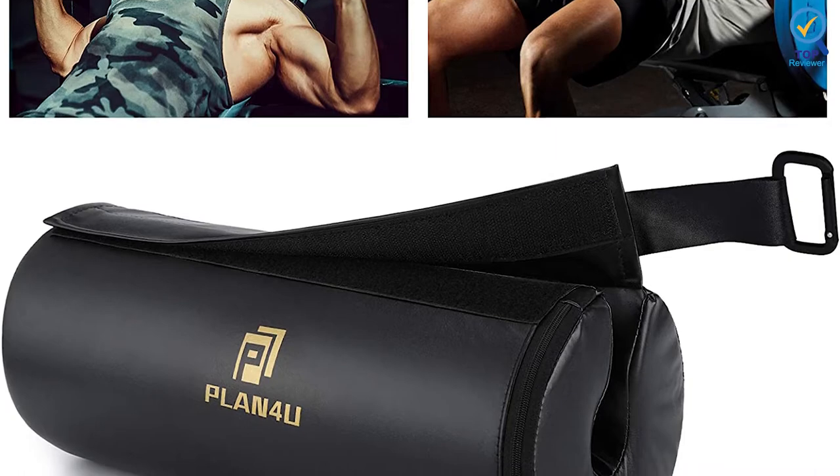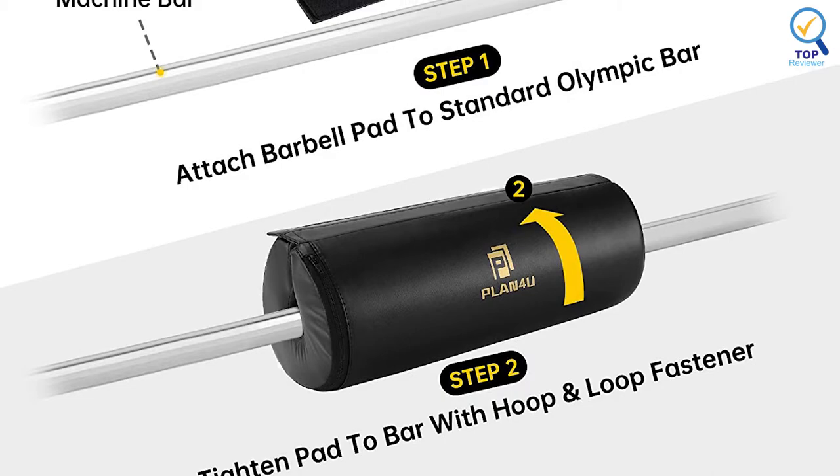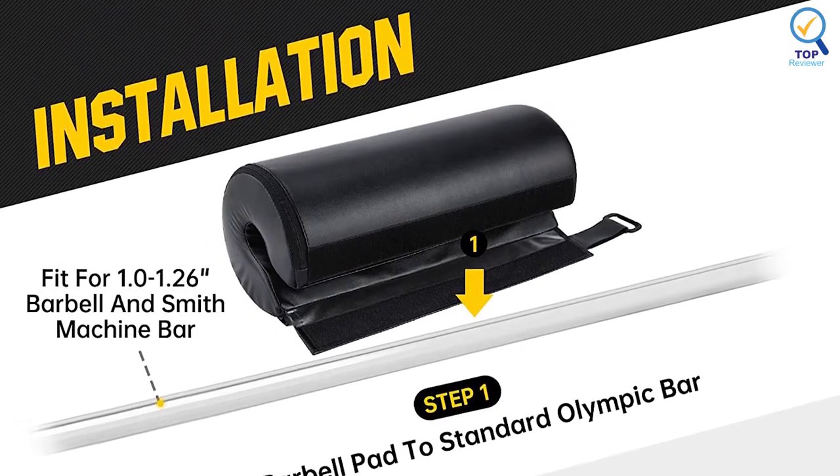This product is also lightweight and easy to pack, as you can attach it externally to your bag. In addition, the Plan For You Bench Press Foam Pad dramatically relieves pressure and pain points on your hips or pubis caused by heavy loads.